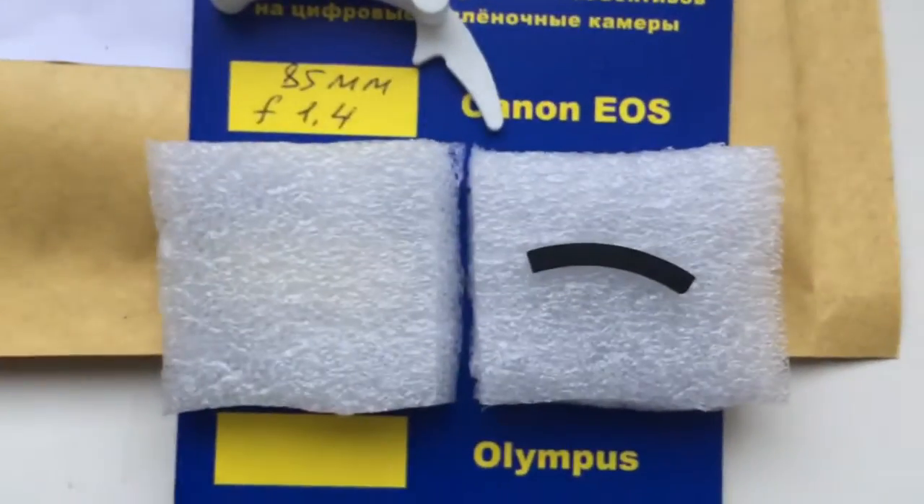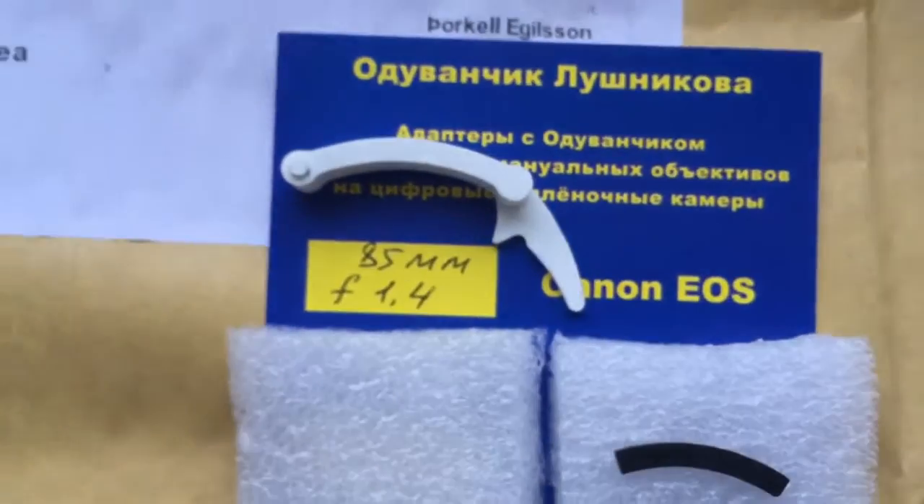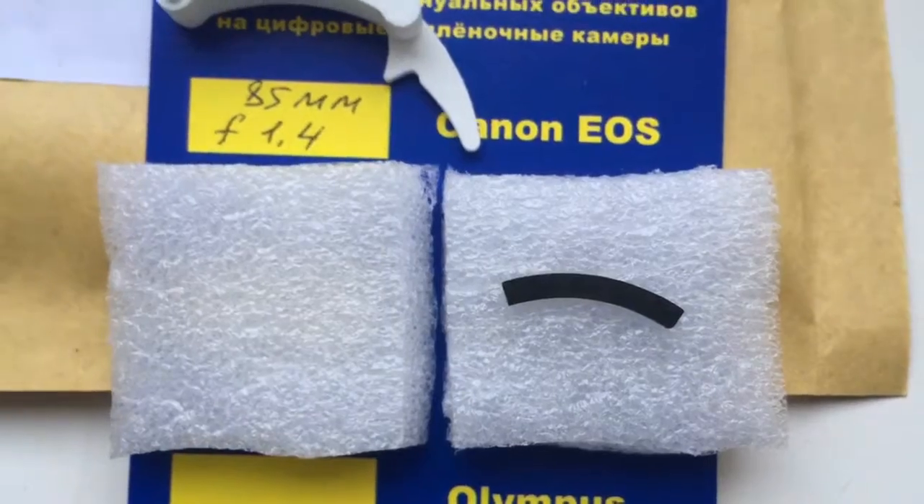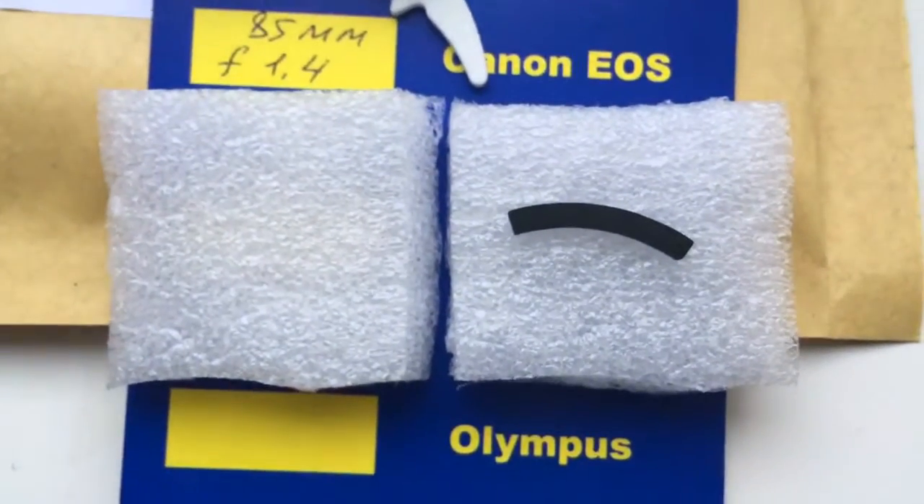Now I package. Look, this is the Caliber. This is the special plate. Special plate installs first and chip installs second.